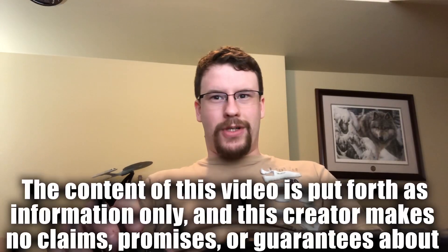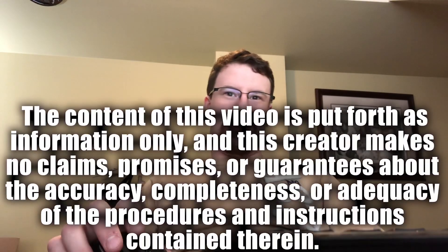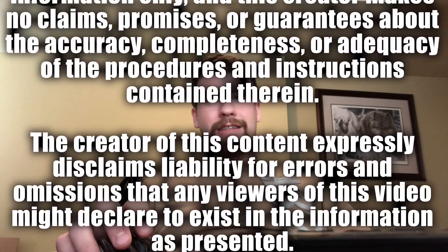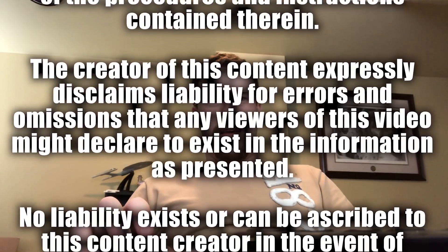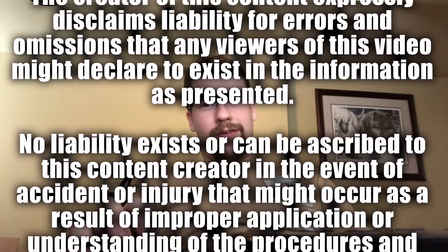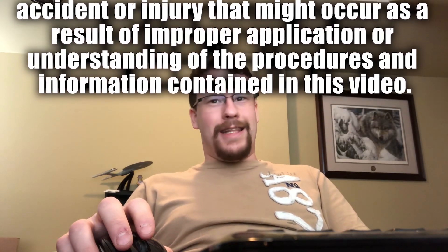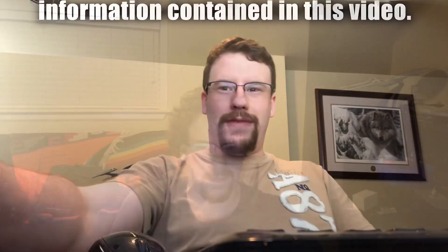Thanks for stopping by. When it comes to home automation, there can be many hazards. Please be careful when making modifications to appliances and interfacing into high-voltage circuits. If you do not know what you are doing, you could end up electrocuting yourself, damaging your appliance, or starting a fire. Now that we have talked about the risks, let's watch the video.